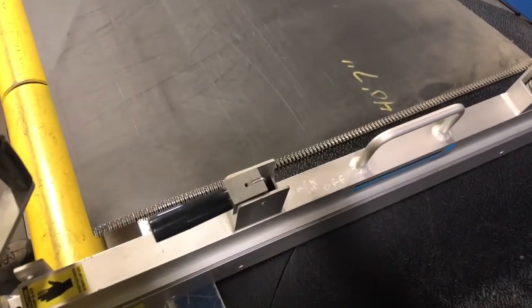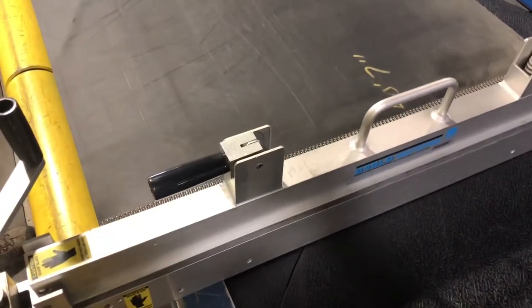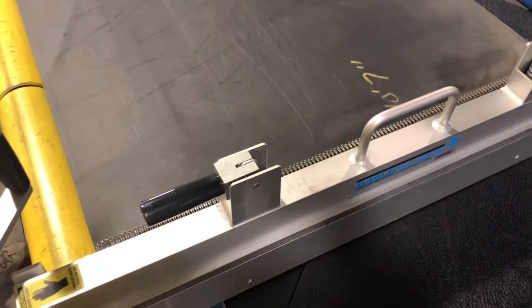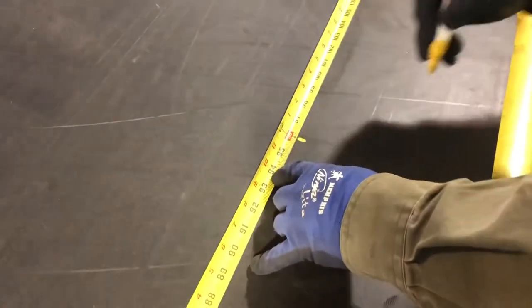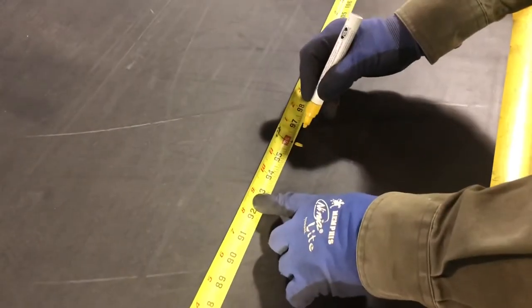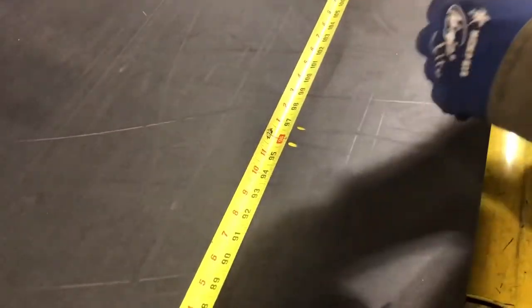The most important thing to remember with this thing is you have to mark it one inch off from where you want the cut. So we want a 96 inch belt and then we're going to mark it one inch longer — that's where we're going to put our total mark across it. So there's our first mark and our second mark.